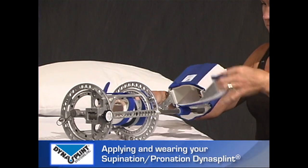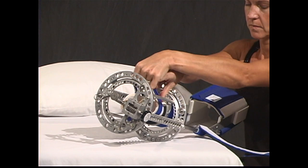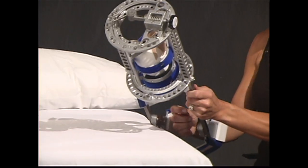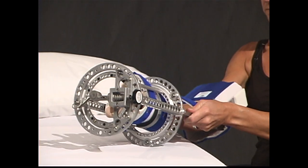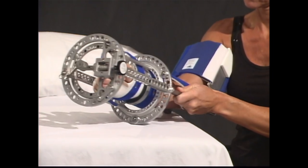In order to apply your Supination Pronation DynaSplint, open or loosen the back of upper arm cuff and the straps on the forearm and wrist stabilizer. Next, slide your arm all the way into your DynaSplint until your thumb is seated through the wrist stabilizer.